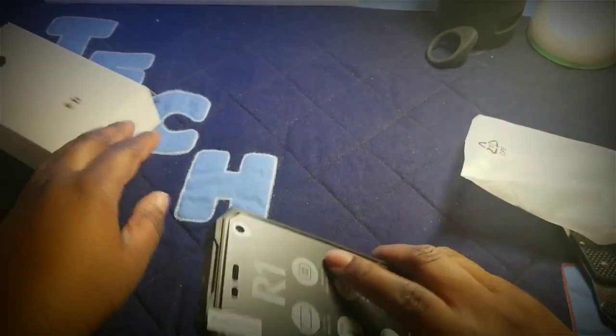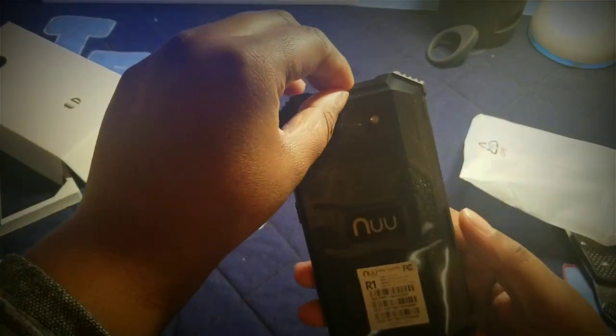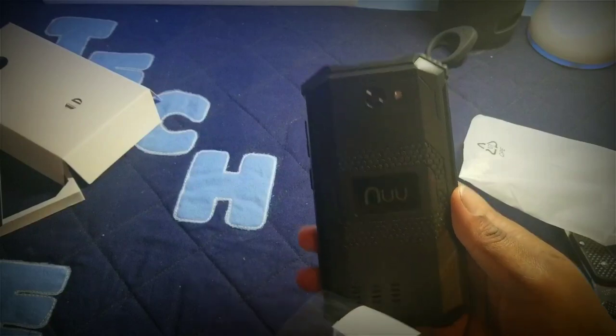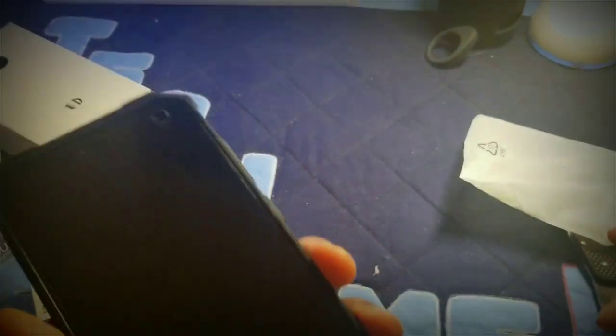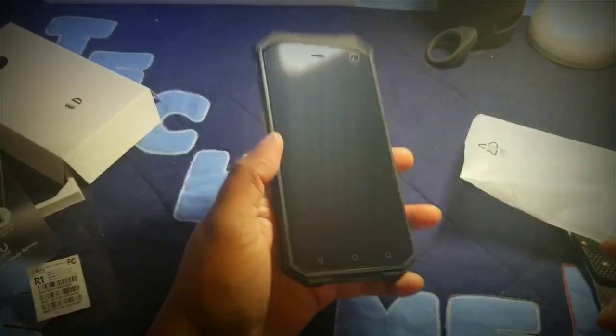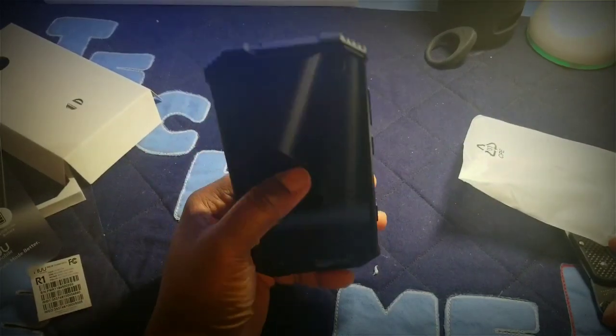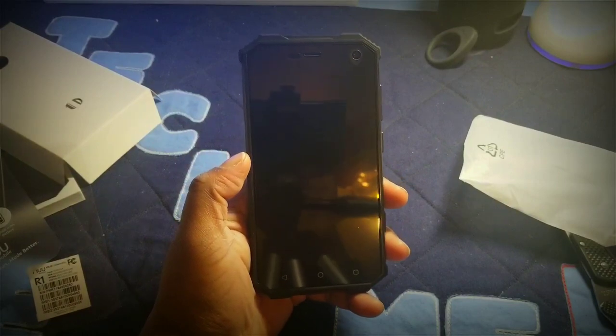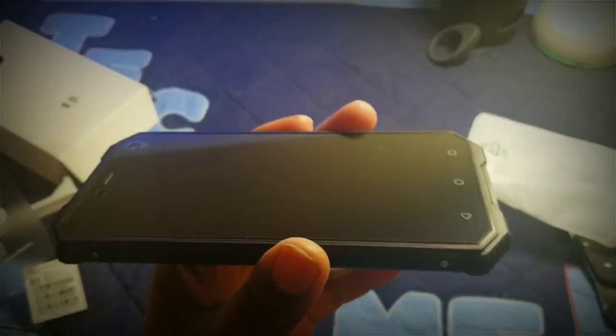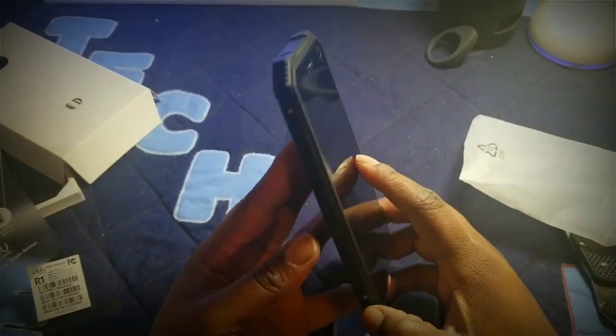I'm going to take this out of the plastic and give you a quick walk around the device, then I'll be back in a couple of weeks with a full review. Pulling the plastic off the back and off the front — as you can see, they've already put a screen protector on the device, which is a nice touch. It's not tempered glass; it's the kind that feels like paper.